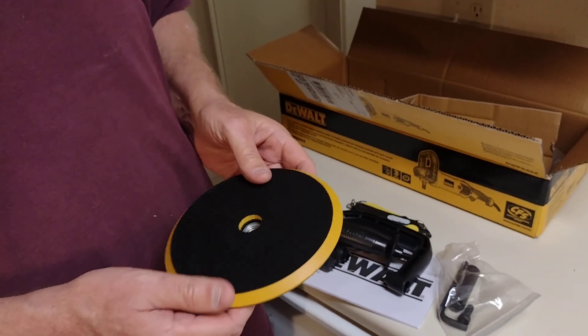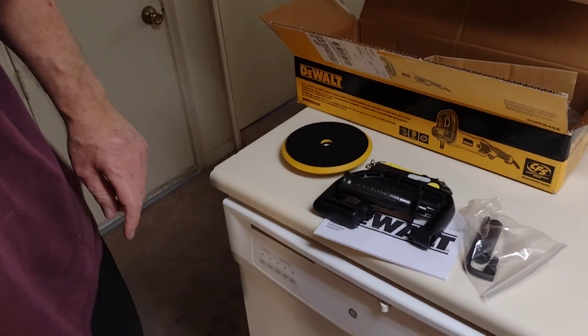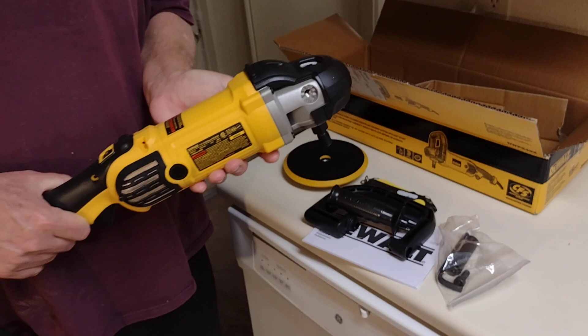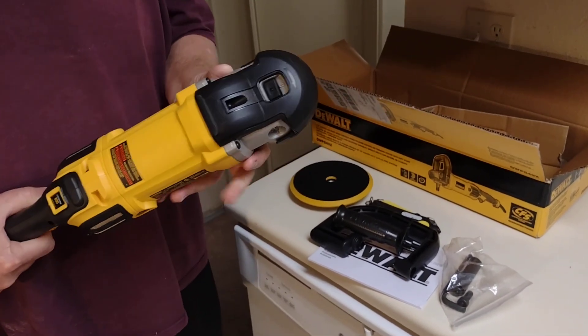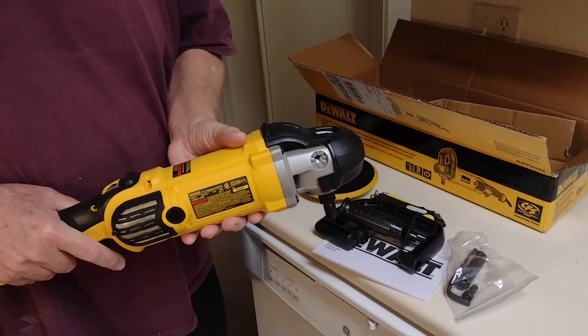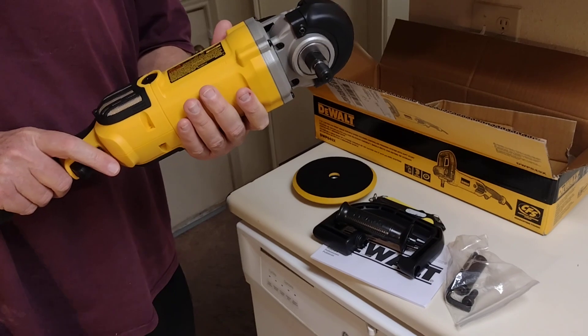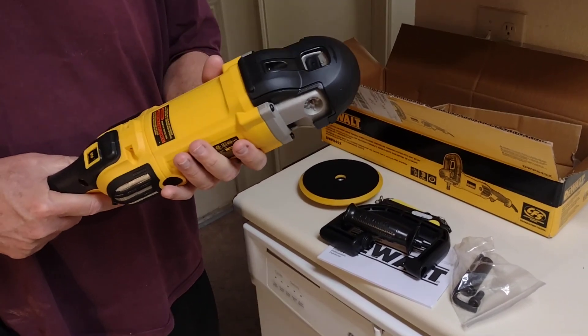This is rotary, not orbital — it's different. To be honest, this is one of the most sought-after polishers in the automotive world for polishing cars. It takes an expert to use because since it's rotary, you can swirl a paint job real quick or you can burn through. Orbital is good for amateur polishers, but professional polishers like rotary because it's real fast.